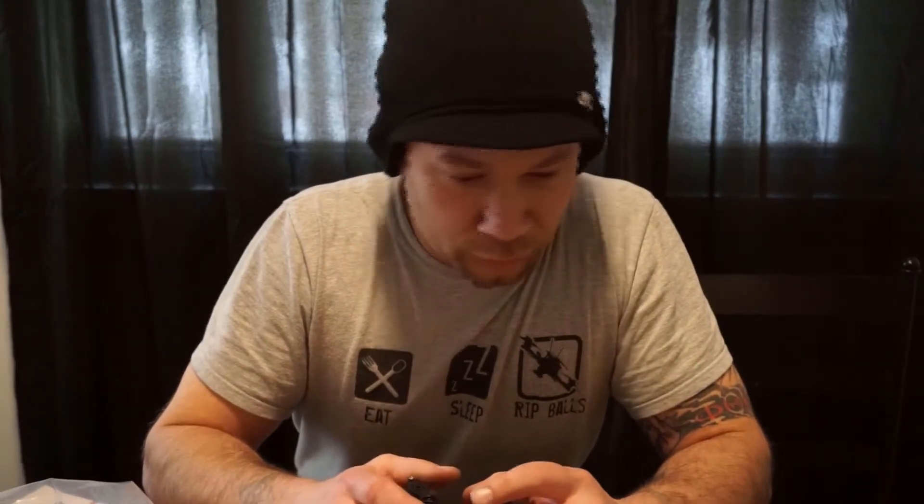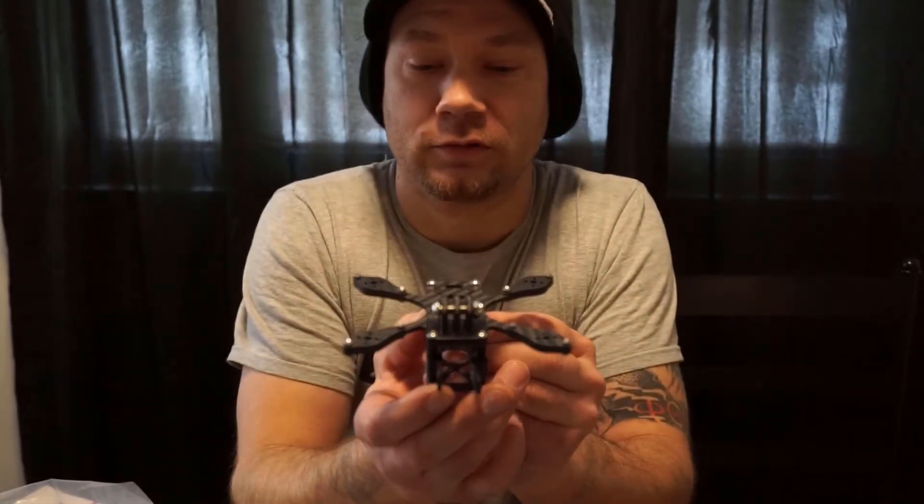Hey everybody, welcome back to my channel - this is Thumb FPV. Today we're going to go over a tiny drone. I normally don't do micro quads; I try to stick with like a five inch, maybe a three inch on up. But I got something today that really caught my attention. I thought it was really neat - I was going over stuff for the Shen Drones frame and on their website I saw what they call the Small Baby.